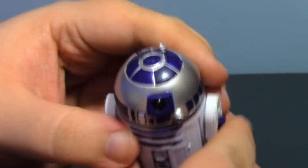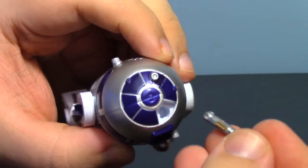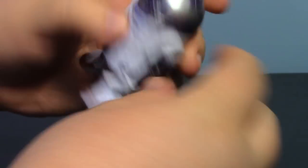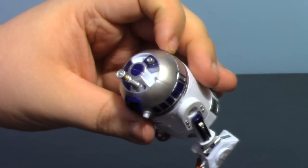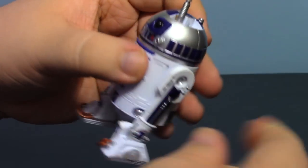We also have his dome. There are three little panels that can come off. The front one is for Luke's lightsaber — it's grooved to fit a certain way, so you get that lined up and plop it right in place. He's ready to help Luke out. You can also take off the other panels. I thought these were sized differently to allow specific tools to fit in place, but they both fit and they're both kind of loose.